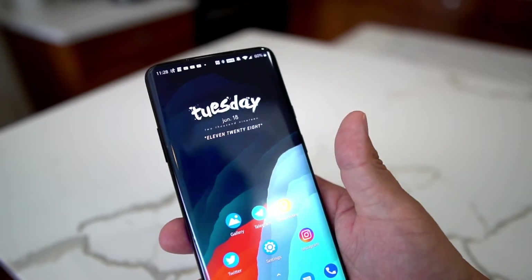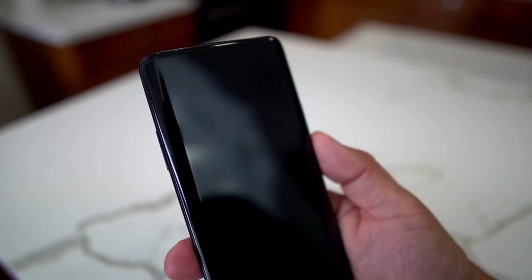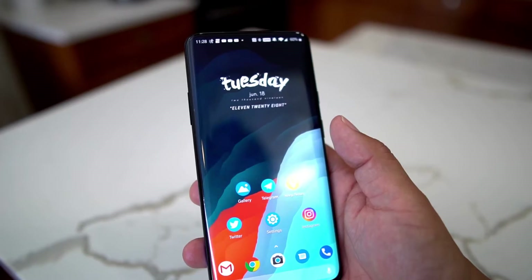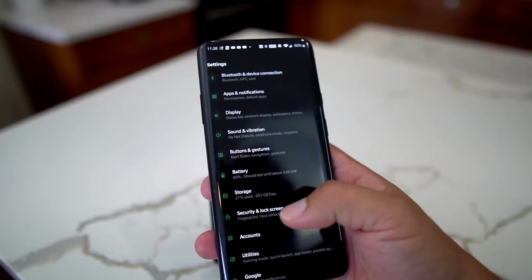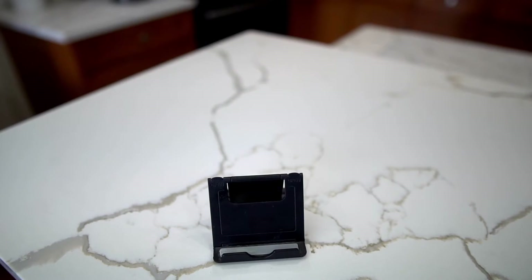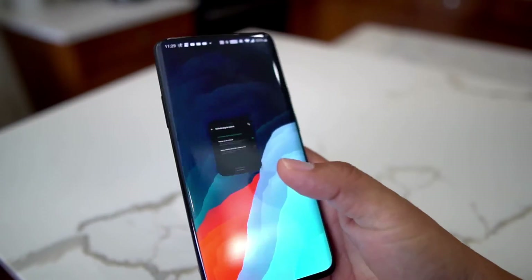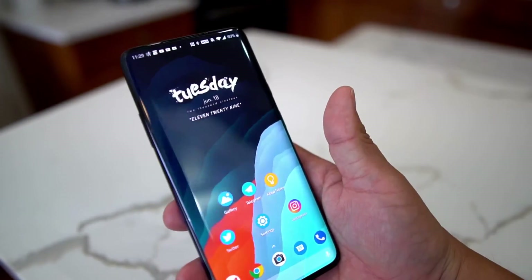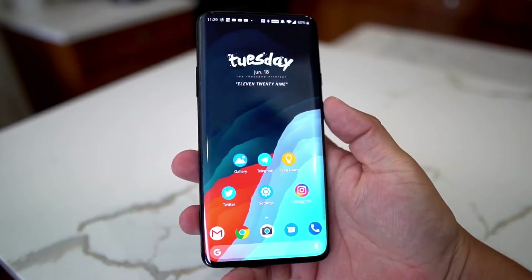I use the fingerprint a lot and don't use face unlock as much, but I keep it on in case I need it. The front-facing camera is super fast — you'd think it wouldn't work that well, but it works awesome. I've got it set to swipe up to unlock, so we're good to go.